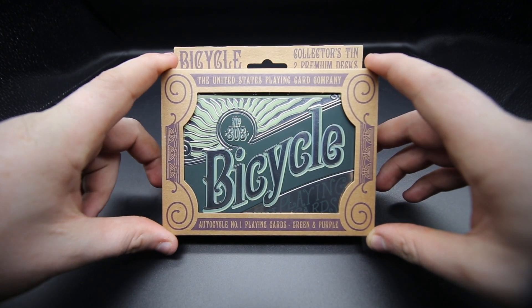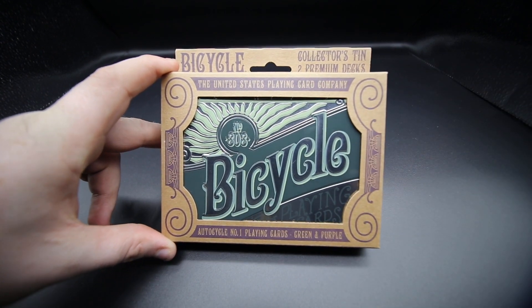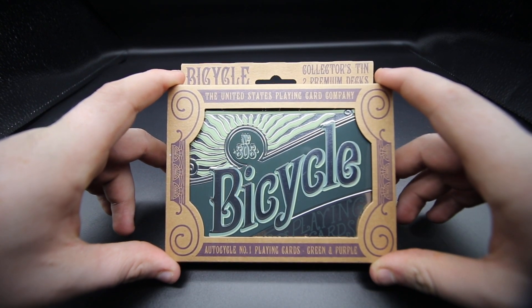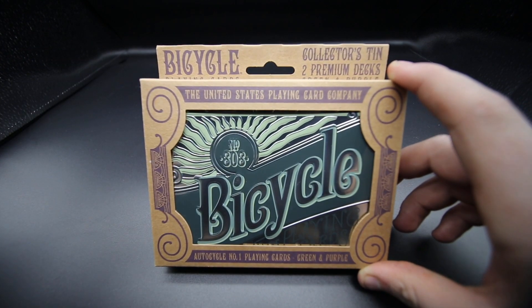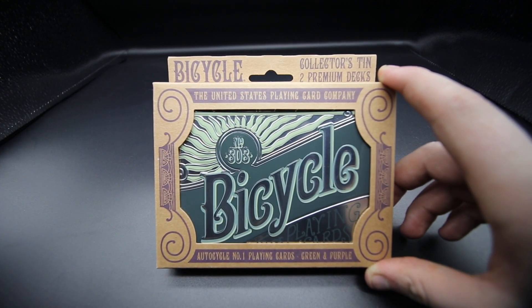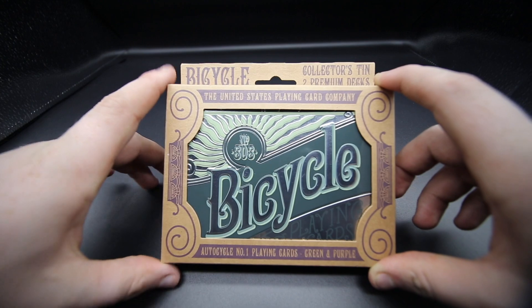Hey guys, welcome back. It's the Cardist and in today's video I'm going to be reviewing the Bicycle AutoCycle Number One playing cards — this is the green and purple edition. I normally review decks on their own but this is something you have to buy as a tin. It was really really cheap so it's worth getting.